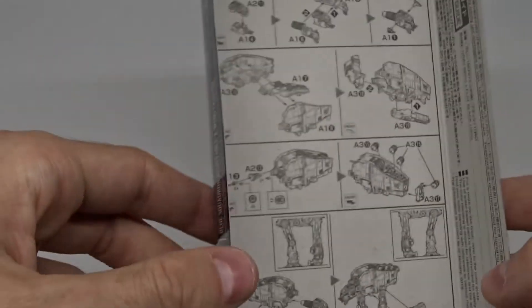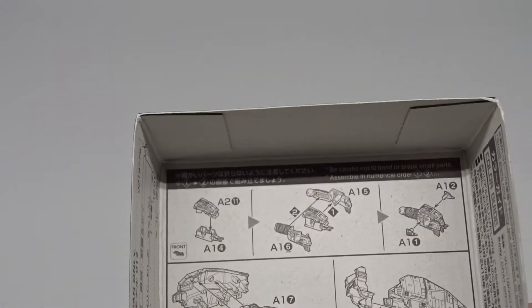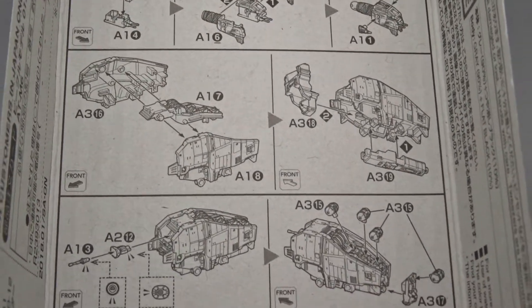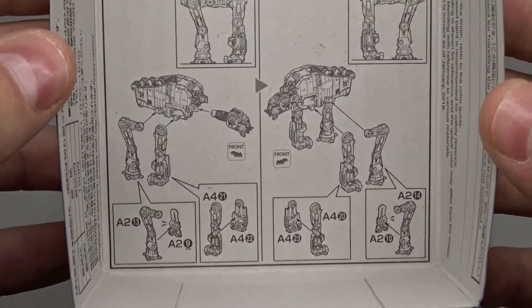What's also interesting is that the instructions are stored on top of the box. They're really, really small, but it shouldn't be very difficult — there aren't a lot of steps and not a lot of parts.